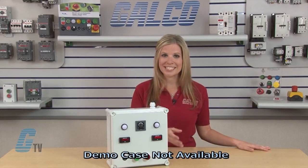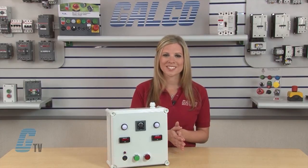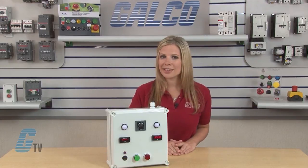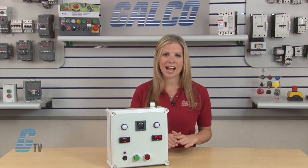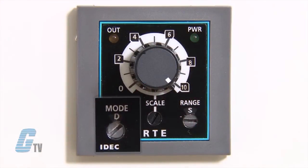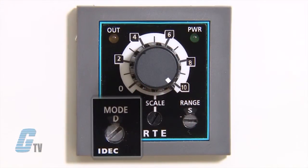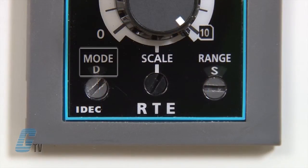For test purposes, this demo box will display an on off delay function in real time. This RTE P2 or B2 timer can perform 6 different timing functions including the on off delay signal start mode, which can be selected by this dial here. The on off delay signal start mode is selection D.